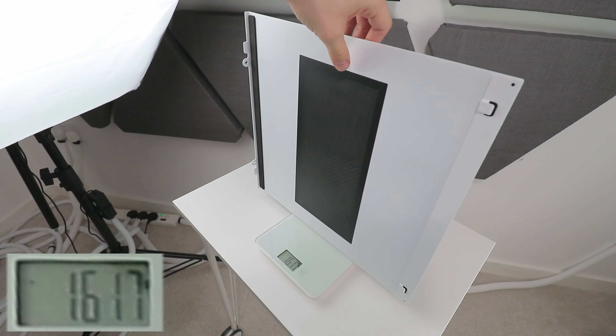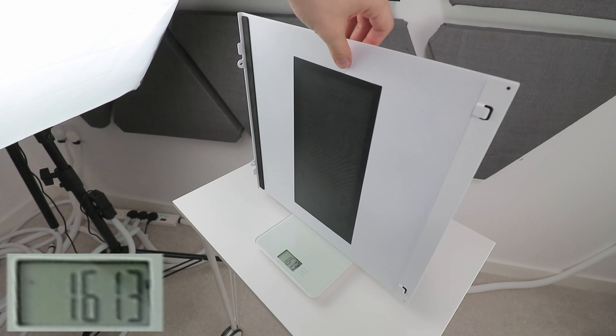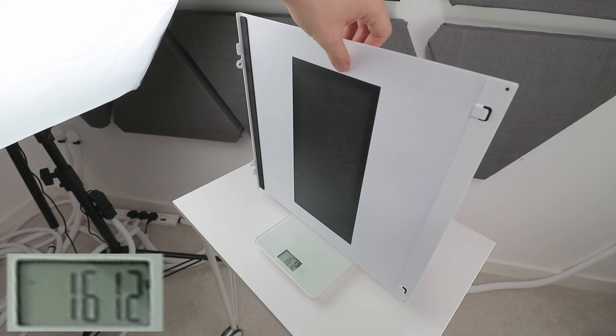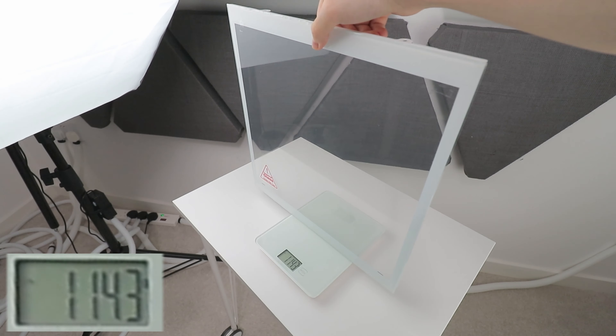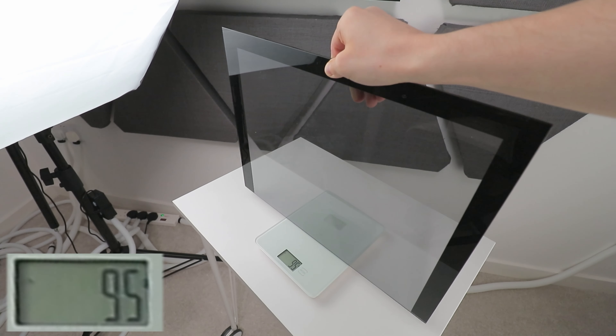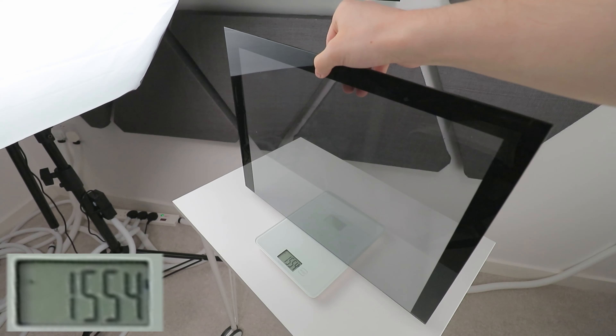At 1.6kg, I'd hazard to guess this single panel is potentially as heavy as the total weight of the lightest PC case on the market. It's a lot heavier than the 3mm glass side panel of the D40, and even slightly heavier than the 4mm glass side panel of the pretty sizeable Lian Li Lancool 2 Mesh.